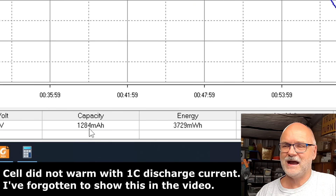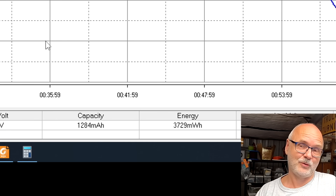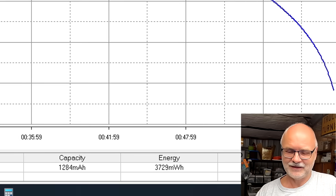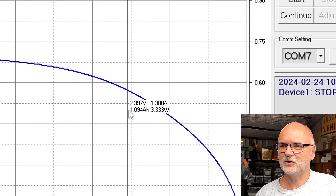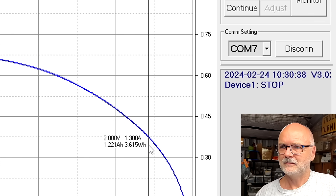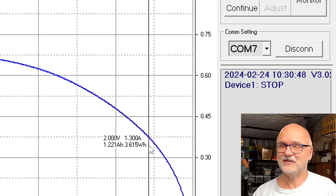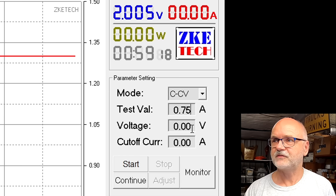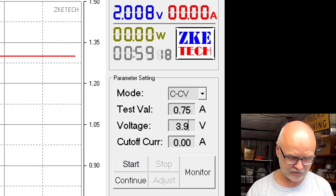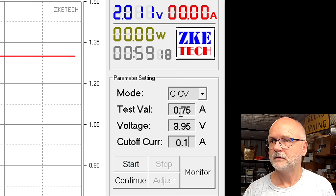It has stopped discharging: 1,284 milliampere-hours — a bit less than with 0.5C, and even less than with 0.2C. Two volts is a pretty good stop point for discharging — from there it goes really steeply down. That's a good cutoff we've found for these sodium batteries. Now setting 0.75 amps, 3.95V cutoff, 0.1A — start — to recharge for the next test.